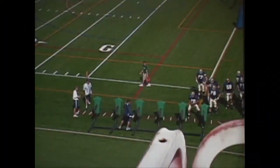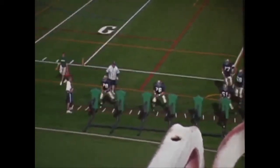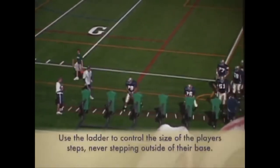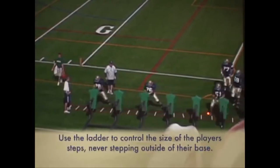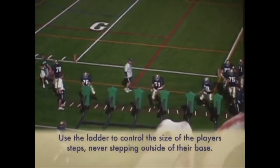The next thing we've got here is some sled work. We work some pass fundamentals on the sled — step into our post foot. We're all working to the post foot, or our inside foot. We use the ladder for the size of our steps. We want to control how big they step; we never want them to step outside their base.